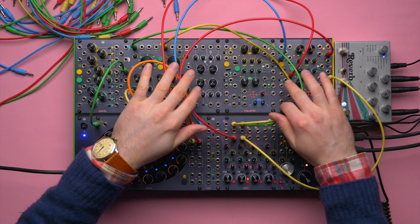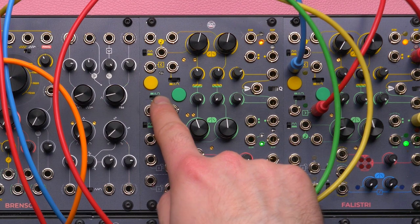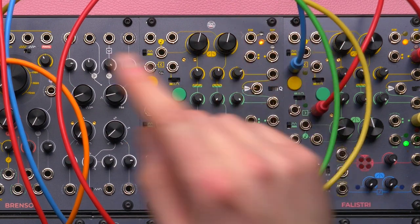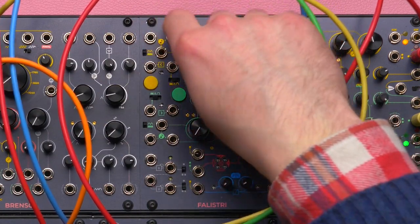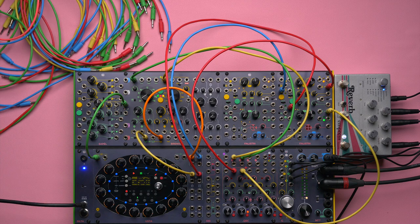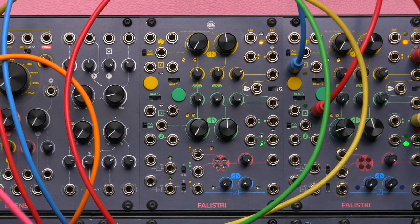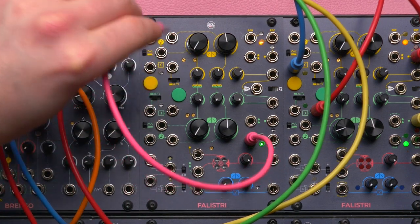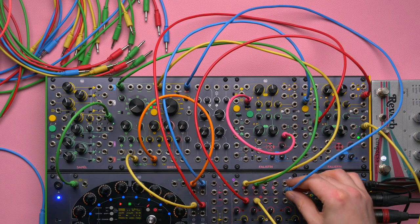Complex Envelopes number 2. What I want to do is set both generators' time scale to long, the green generator to transient, and the yellow generator also on transient. Then I want to remove the rising segment by setting it to the slowest and fastest time possible. Then I'm going to use the green end-of-rise, which is going to stay up as long as the falling stage is going, and use it to change the behavior of the yellow generator by patching it to the force loop input.